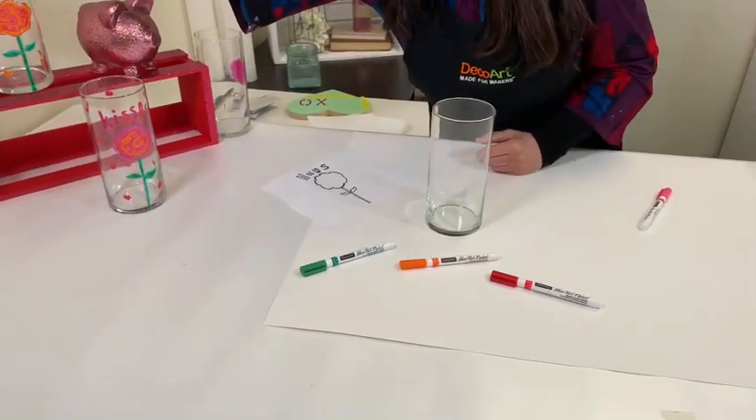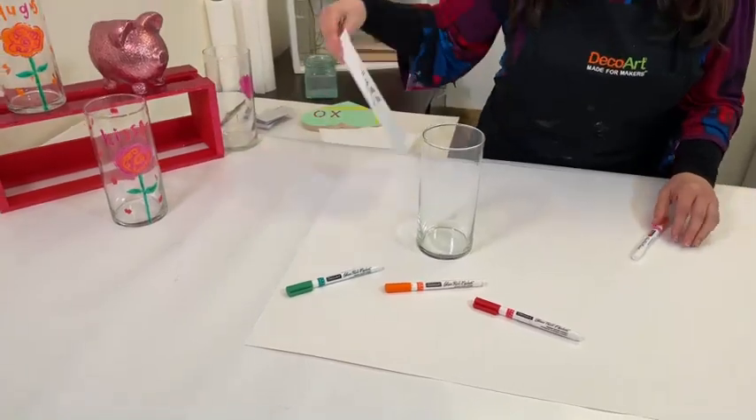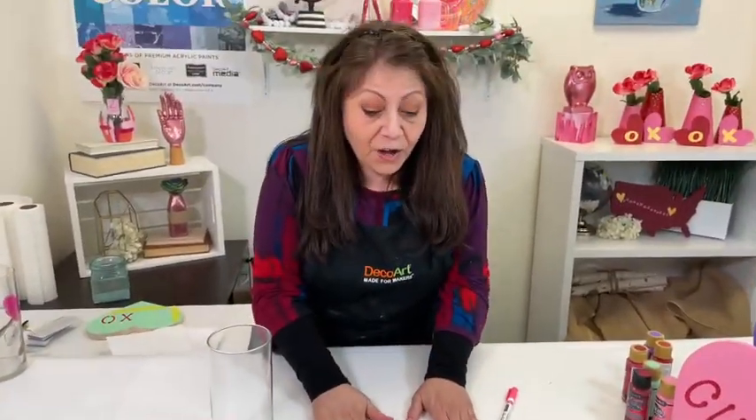So the first thing you're going to do — this project is on decoart.com. Also, we have a great giveaway. It's an assortment of Americana acrylics. Just comment with a heart emoji, any one of your favorite heart emojis, and you'll be entered to win. The winner will be announced on Monday.